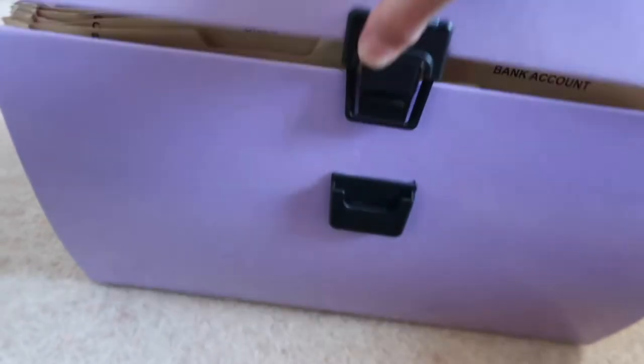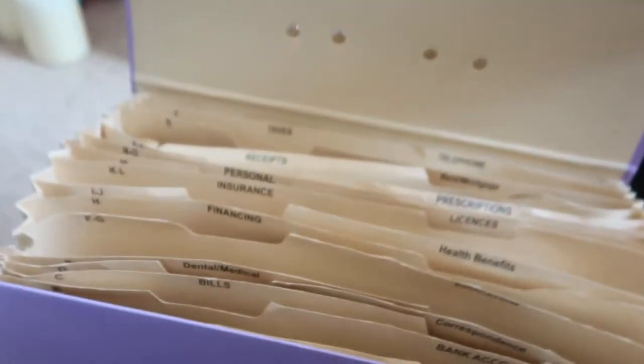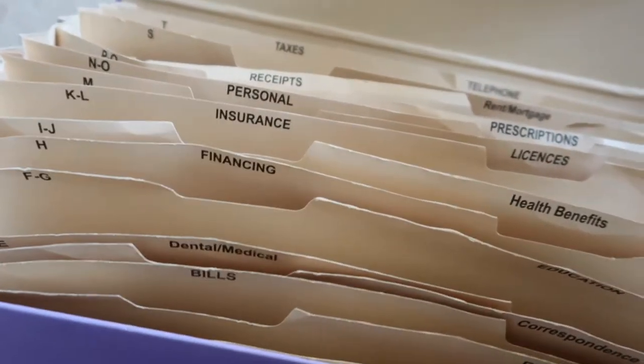I used to have one of those accordion-style fold-out expandable folders with all the preset categories in alphabetical order. When I first got that filing system I was really excited to use it, and everything was working for the first couple of years. Then everything started to become way out of control — things were not fitting in, papers were in the wrong category, and the sides were splitting because the whole folder was bulging.